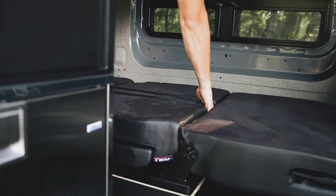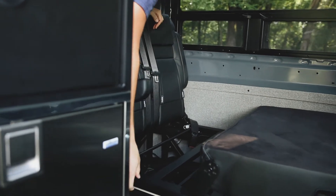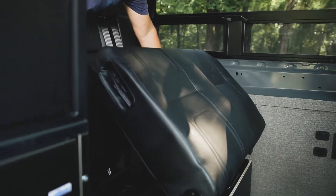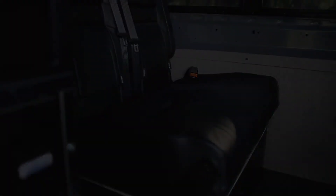And then to get it back, you just grab right here, pull up, make sure your seat belt is out, and then hold this seat belt so that it's sticking out and you're ready to go.